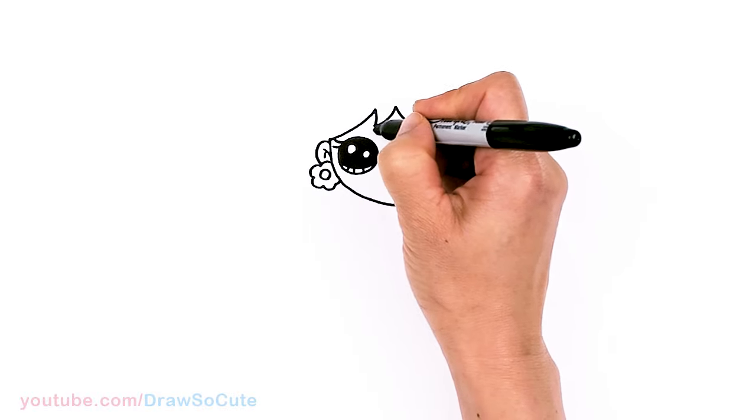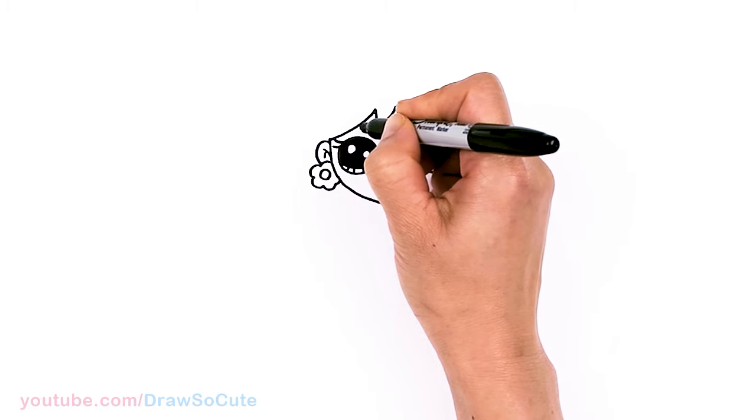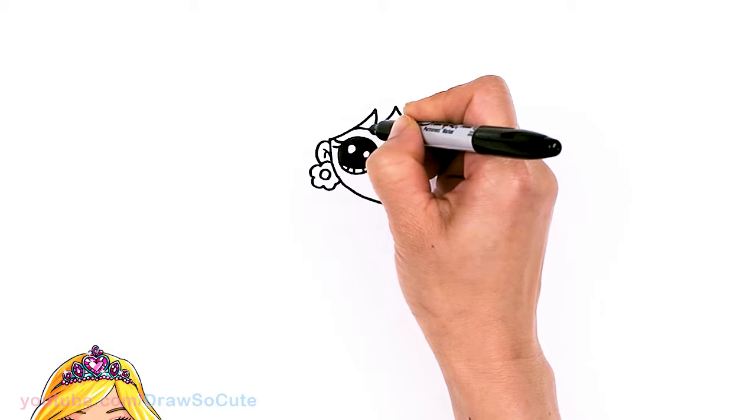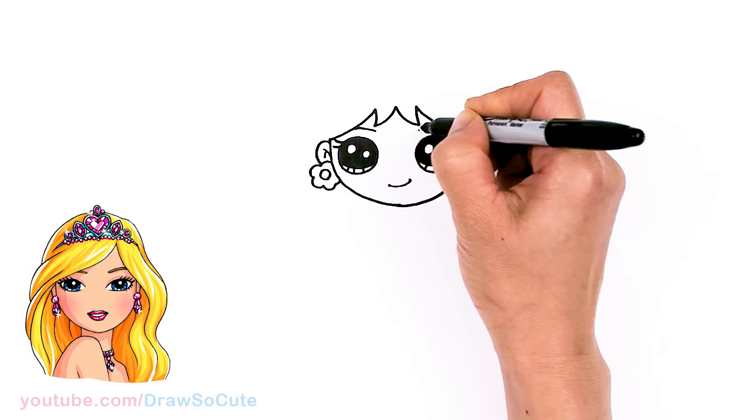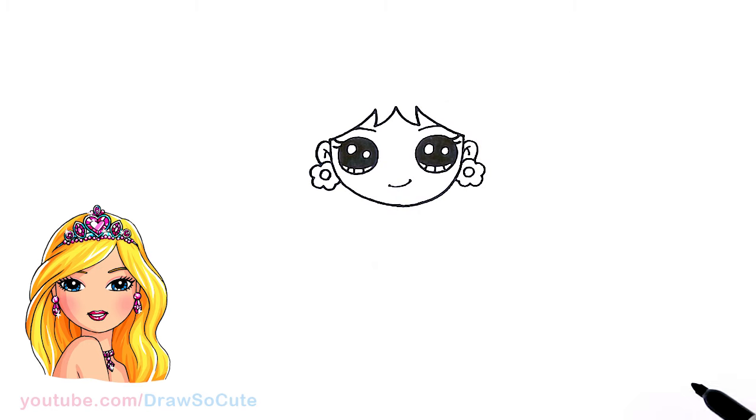Before I forget, let's draw her brow — in this area right above her eye, about right here, I'm just going to draw a soft curve. Same thing over here. Now it's complete.